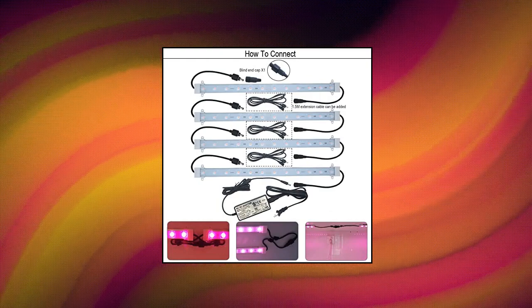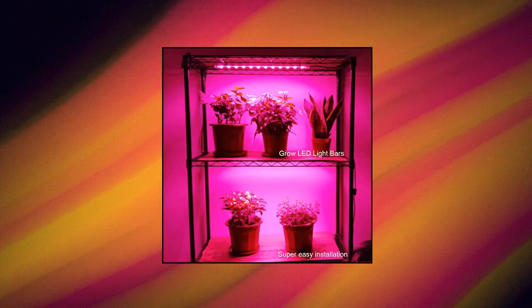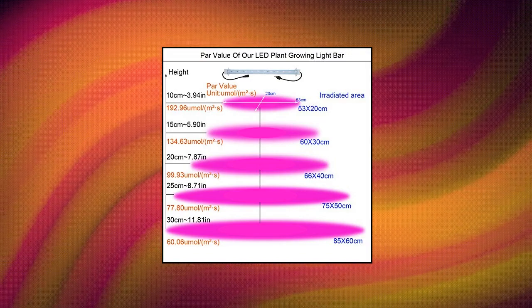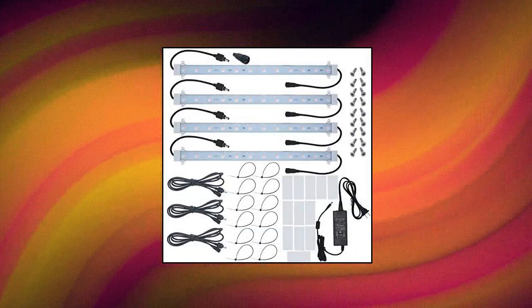Super bright with high PAR value, good for veg, flower, succulents, verbena plants, and more. For flexible installation, you can choose to light your plants by connecting the 4 light bars in a linear line. You can also choose to double the light for your plants by connecting 2 pieces of LED light bars in parallel.